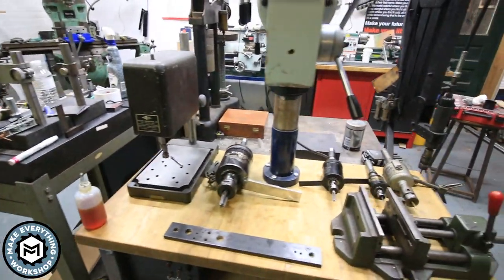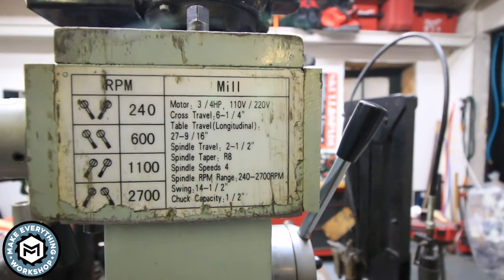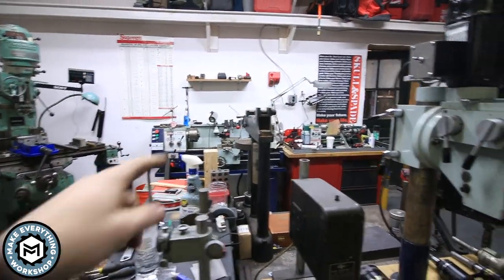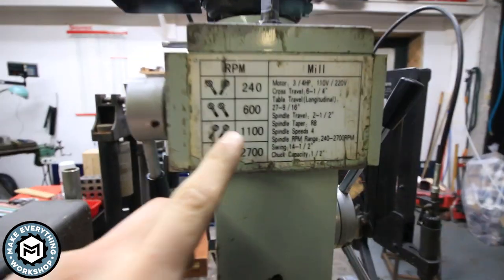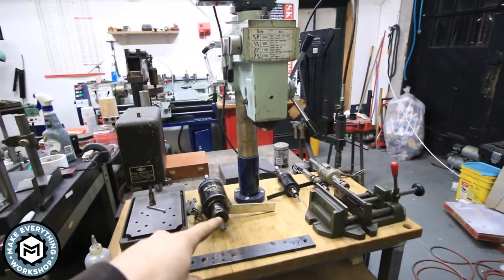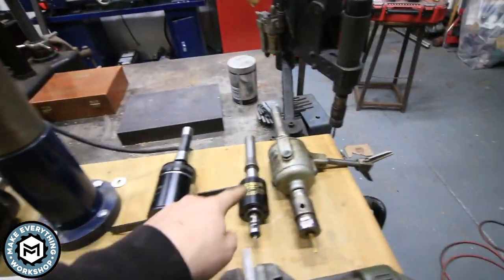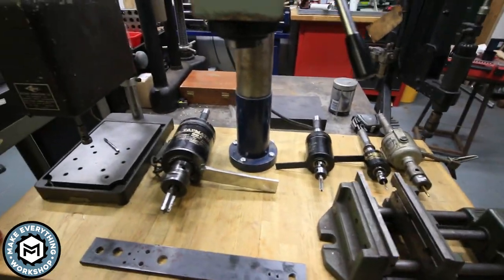A quick overview before we get started. This right here is a three-quarter horsepower R8 spindle milling head that actually was from my Bolton lathe. It's a four-speed gear-driven head, and my goal was to bolt this to the bench and give myself an R8 spindle that I could use my various Tapmatic and other branded tapping heads in to tap metal really efficiently and quickly.